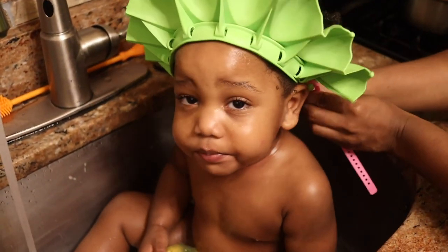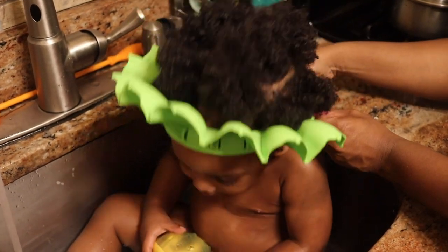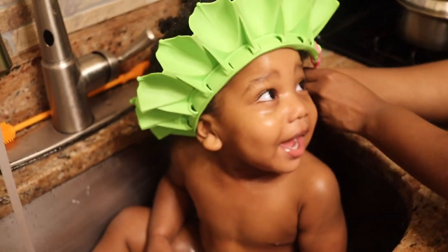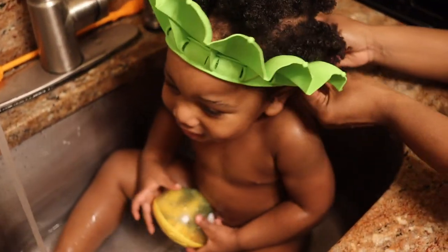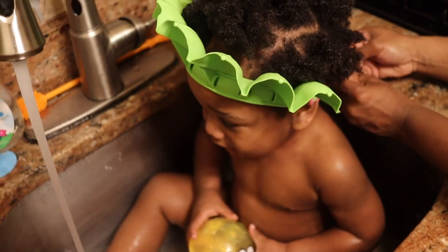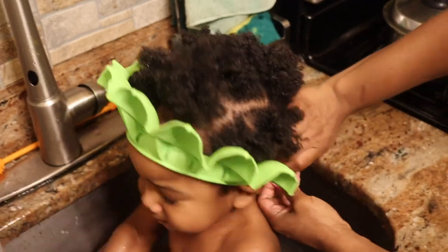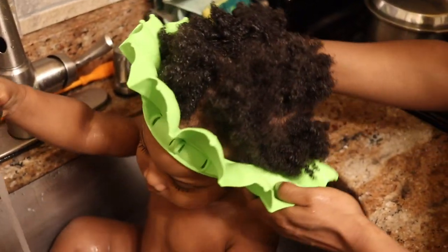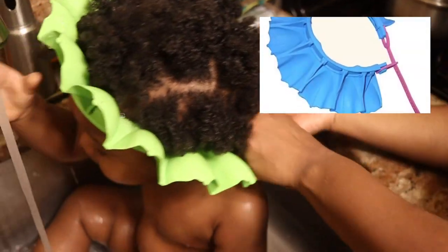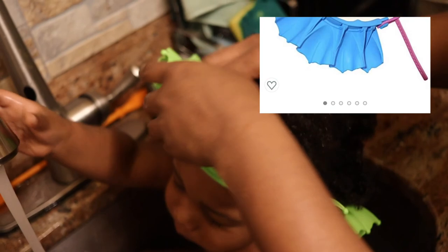So I purchased this little number on Amazon — it's a bath cap protector, it's to prevent water from going in his ears during the wash. I do use it the opposite direction. I read a couple reviews and a lot of the girls who had children with natural hair said they felt like it worked best this way. You can feel free to use it the other way that's actually recommended. I will pop in the picture so you guys can see exactly where to purchase it.